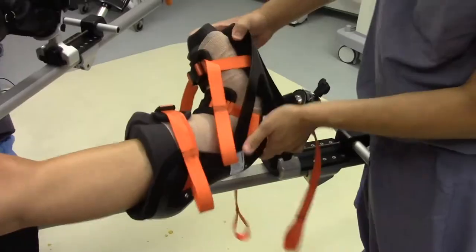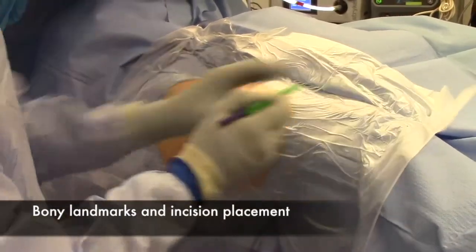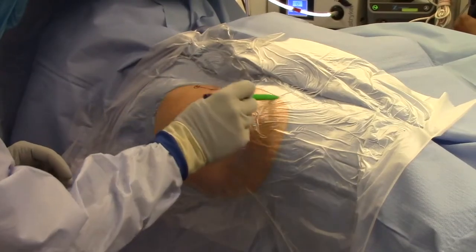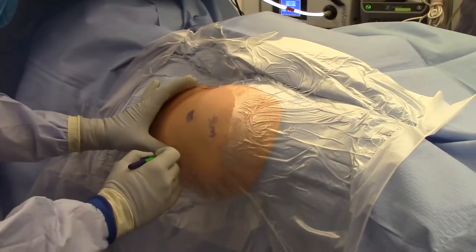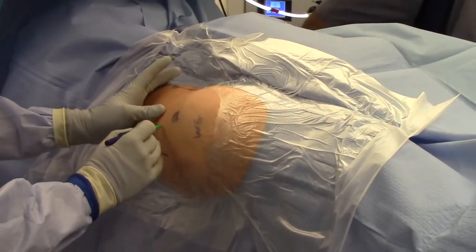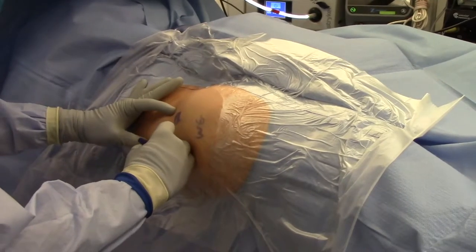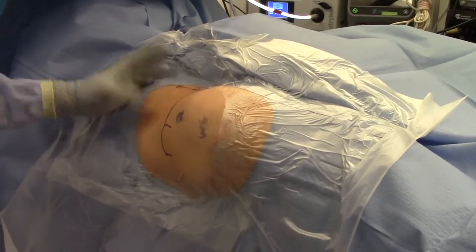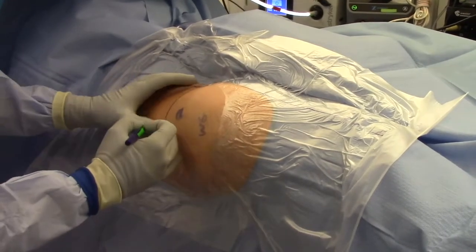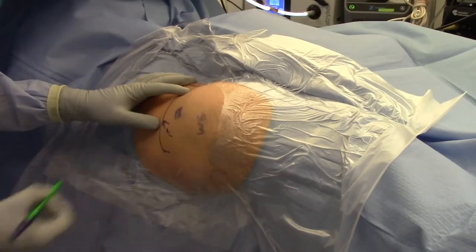The landmarks for hip arthroscopy are as follows. The ASIS and the patella are the landmarks to create a vertical line on the leg. Second, find the greater trochanter and mark the back and the front of it to accurately place your portals. A transverse line drawn across the tip of the greater trochanter, which intersects with the vertical line, will show you the safe zone for hip arthroscopy.